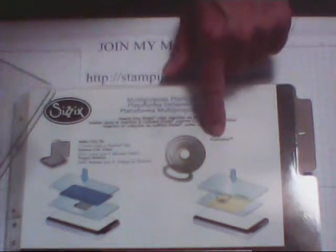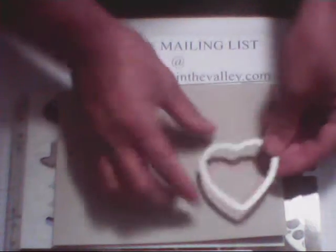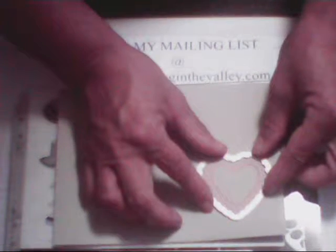We're going to use the framelit portion. You use your multi-purpose platform, then a cutting platform, and then you put your cardstock. Then take your framelit and line it up on your heart — look how cute — it gives you the cutest little border. I like to line it up with the scallops around the heart.